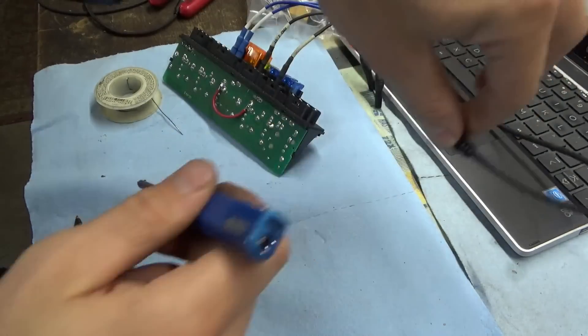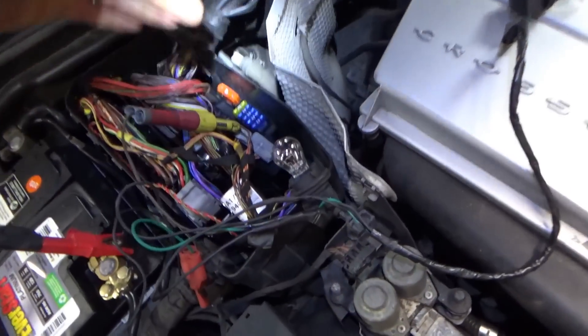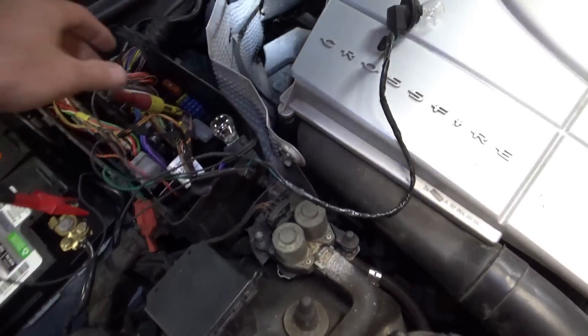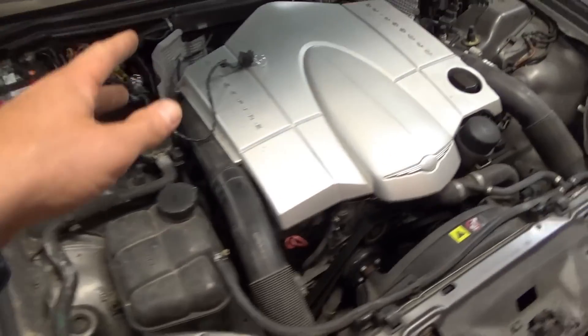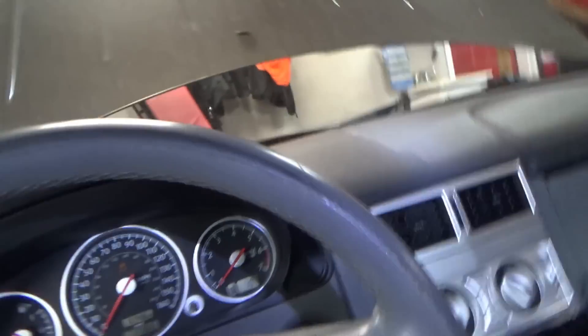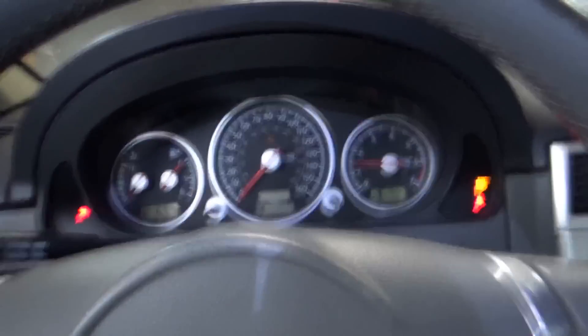That's it. Not even going to bench test it — let's put it on the car. Relay module reinstalled and plugged back in. Still measuring the output with the 1-amp test light — that should turn on and the car should start from the key. There's our little jumper wire. Key on — bingo. Satisfaction. That was pretty neat.